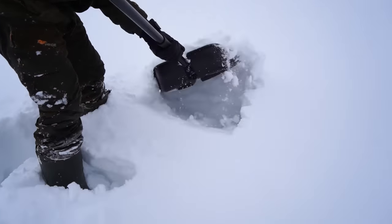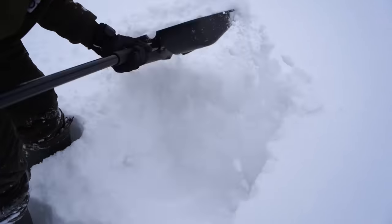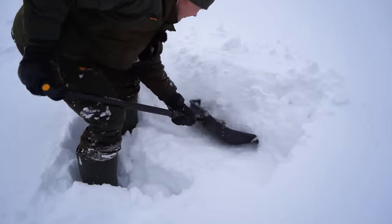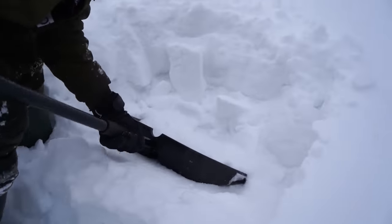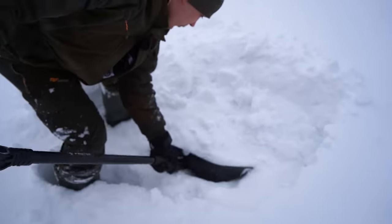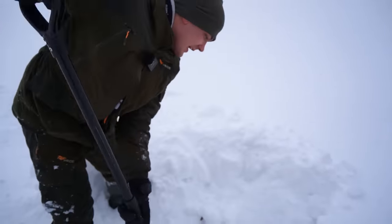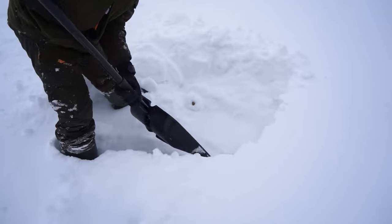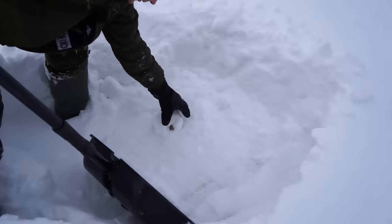If I'm not mistaken, we found animatronic parts somewhere over here. Let me remove the upper layers of snow so we can look at the ice. We have to prepare the area where we are going to work, because it's not as easy as it looks to get under the ice - especially with an underwater drone.